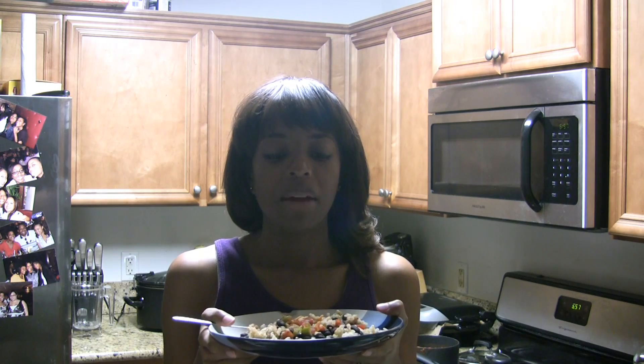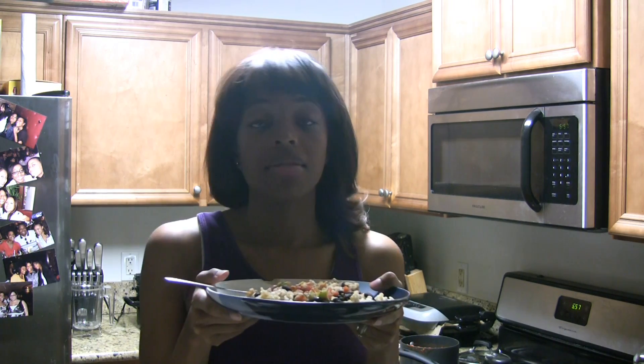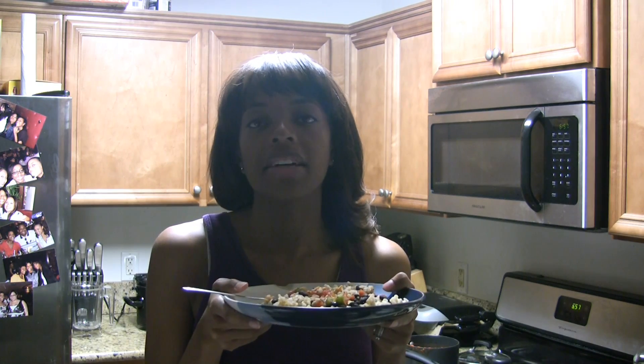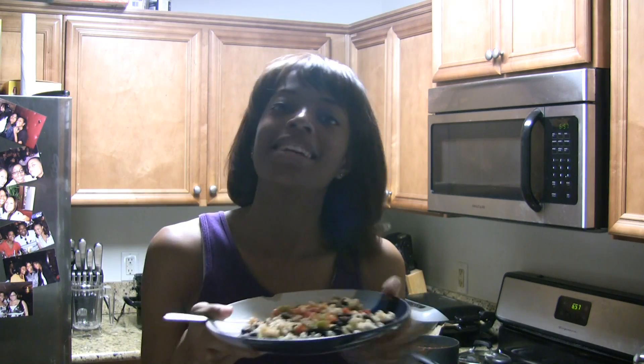I really like Daiya cheese. I know you hear me use it a lot. I try not to use it as much but it's really good. You don't have to use it because it's really good without it, but I just like it. I'm gonna eat this and then get my workout in before the night is over. Bye guys!